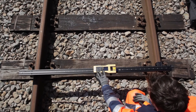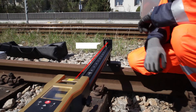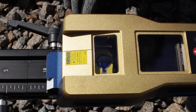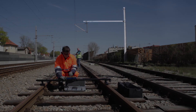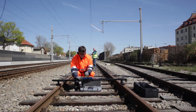The following parameters can be measured: contact wire height, contact wire stagger, the distance between the track and adjacent elements, and track superelevation in curves.